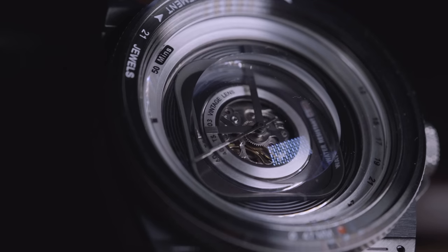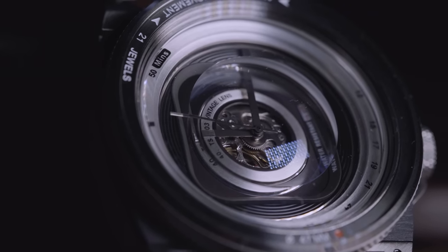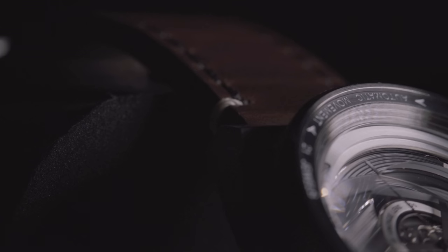You can see the Citizen Miyota 8250 gear system in there, which has 21 jewels as part of the movement. So it has a gorgeous look from the front.